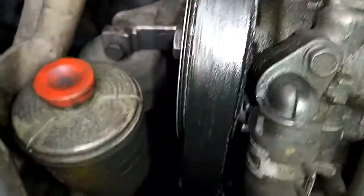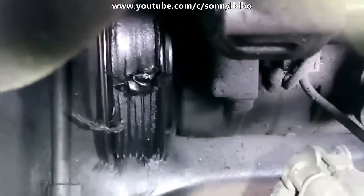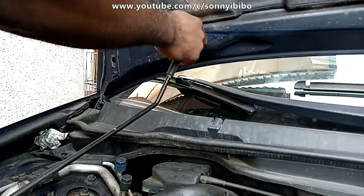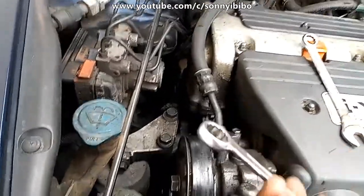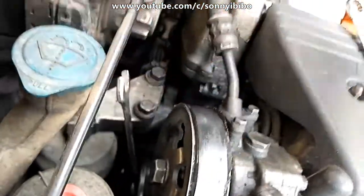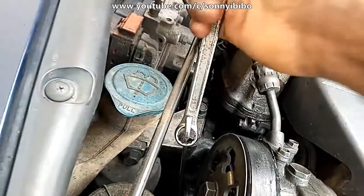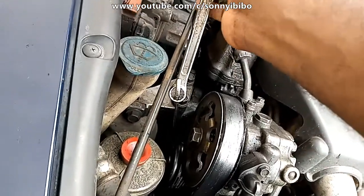I got a replacement and I'm going to replace it right away. For this car, I'll use a 40 millimeter socket on the tensioner. Since the handle is not long enough, I'll support it with another spanner and then pull it and take off the belt.